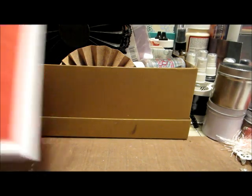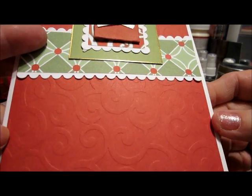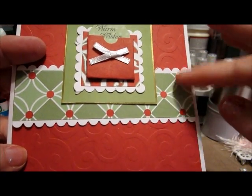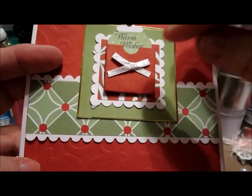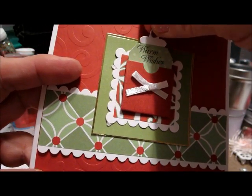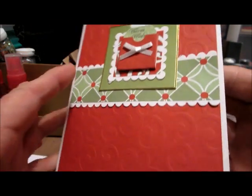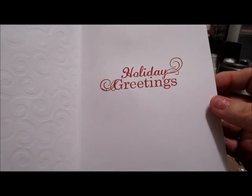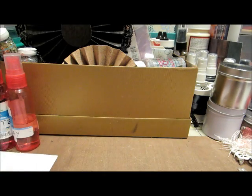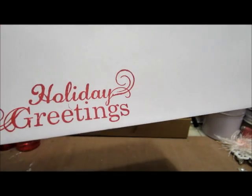The next one I made — again, the paper is embossed. I put a small band across with a couple of squares in the middle and a little pocket in the center. The little card says 'Warm Wishes.' The inside I just stamped 'Holiday Greetings,' and again my label on the bottom. The envelope also says 'Holiday Greetings' as it did inside the card.